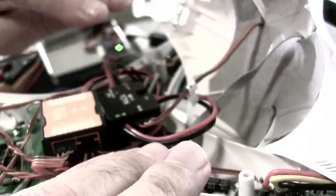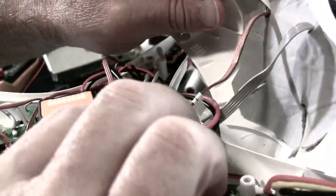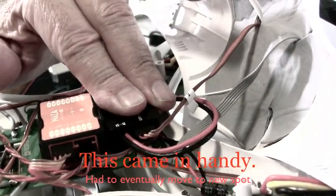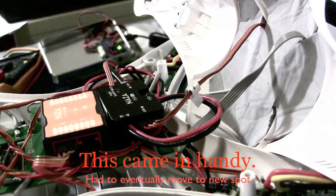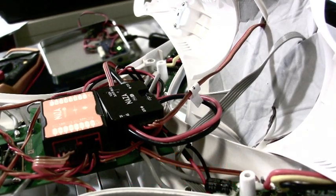With the Velcro you have the option of being able to move it and remove it a lot more easily than trying to peel off some double stick tape. But any way you look at it, however you want to do it, it all works. So let's go to the next step.